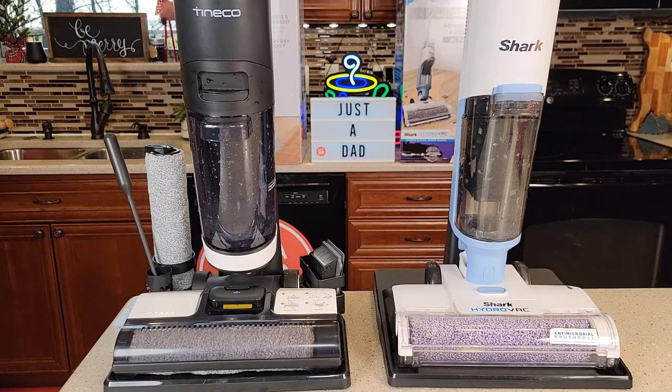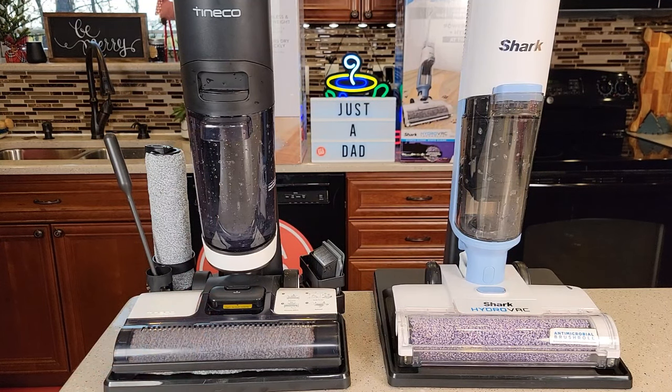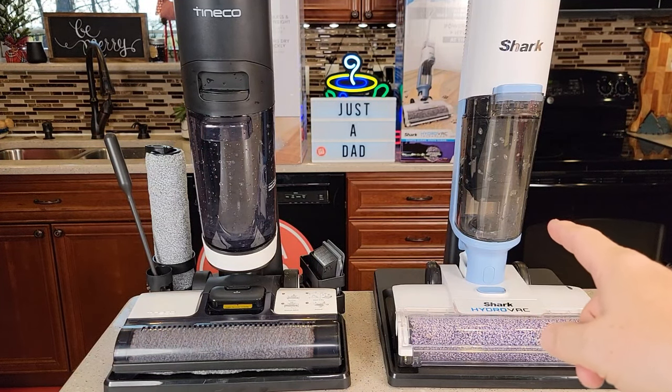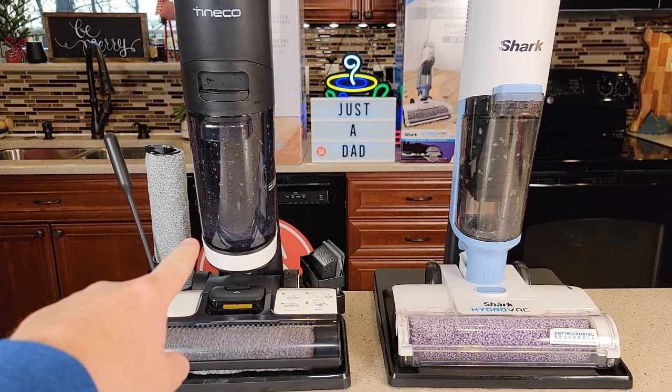Hello everyone, this is Just A Dad. Today I'm going to do a comparison between these two vacuum mops. On the left I've got the Tenco Floor 1 S3 and on the right I've got the Shark Hydrovac Pro XL Cordless. The Tenco retails for about $319 and the Shark retails for about $279. I was given the Shark for free by Shark, but I did buy the Tenco with my own money.